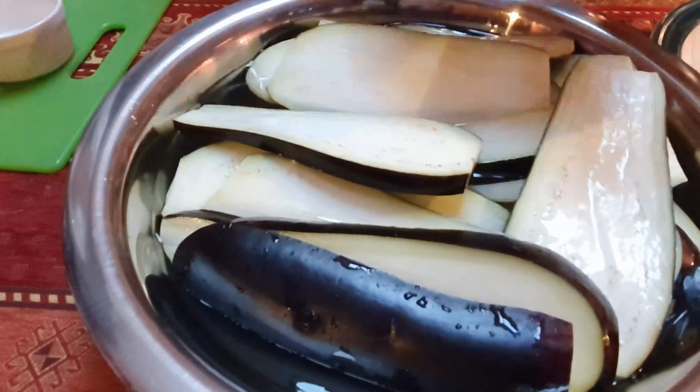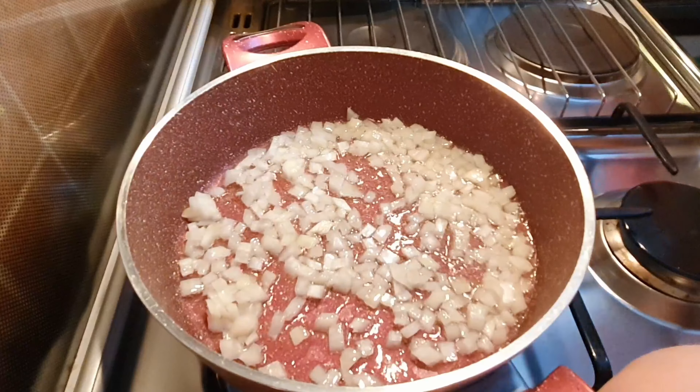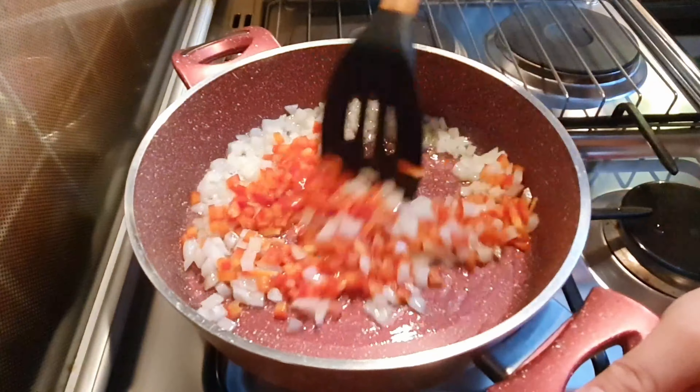Then put a plate on top so the eggplant will be fully dipped inside. Now we will put oil in the pan. Sauté the onions. Add the red bell pepper. Add the tomatoes. Mix very well.